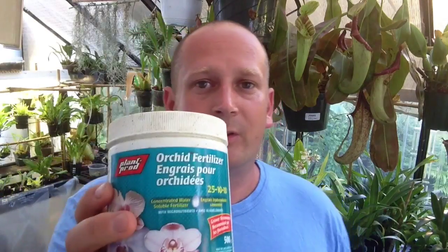Hi guys, welcome back to my channel. In today's video we are going to be talking about fertilizing cymbidiums — in particular, being at summertime, we're going to talk about fertilizing cymbidiums in the summer to get the best growth you can, to prepare them for the fall when they're going to start putting out bloom spikes. So what we're going to do first is mix up some fertilizer.